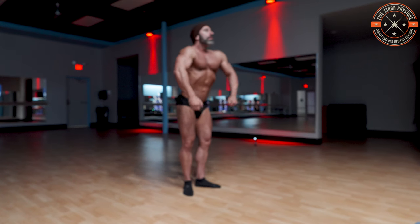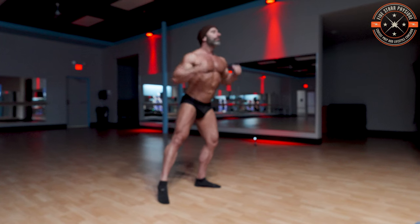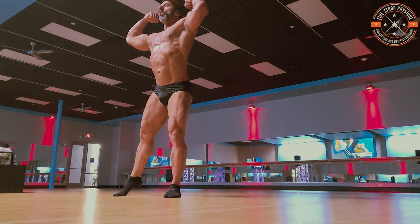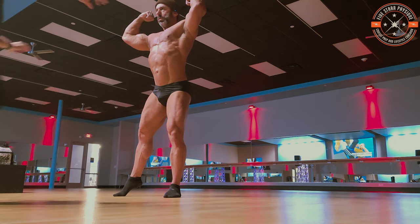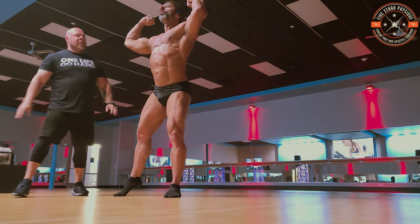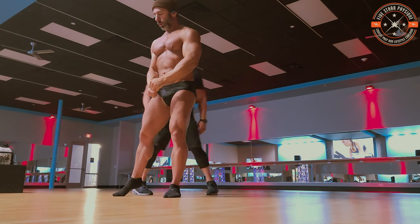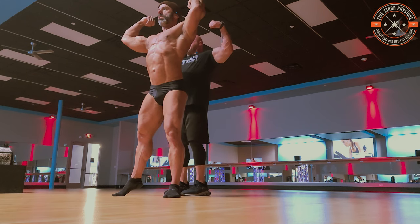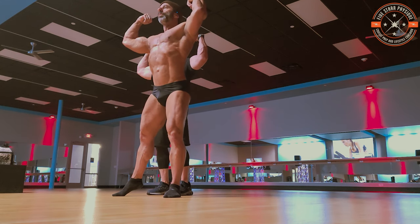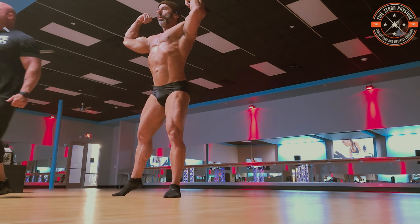Set a front double biceps — remember, from the ground up. Now what I want you to do is bring those hands apart just a little bit more, and then twist back as hard as you can. Relax — start the pose over again. Now watch the peak of your biceps: when you twist back, it makes them peak higher. Perfect.